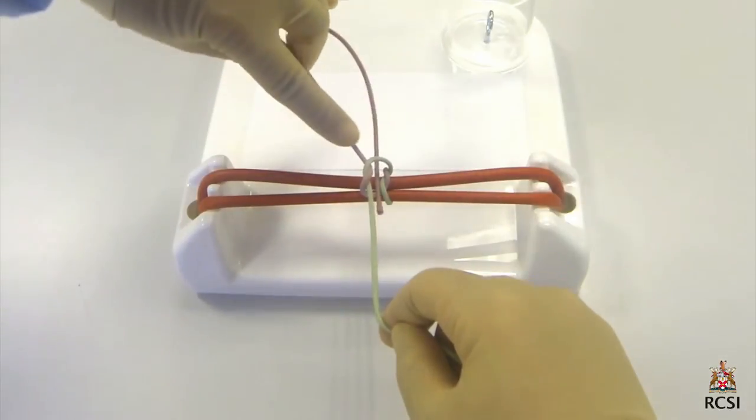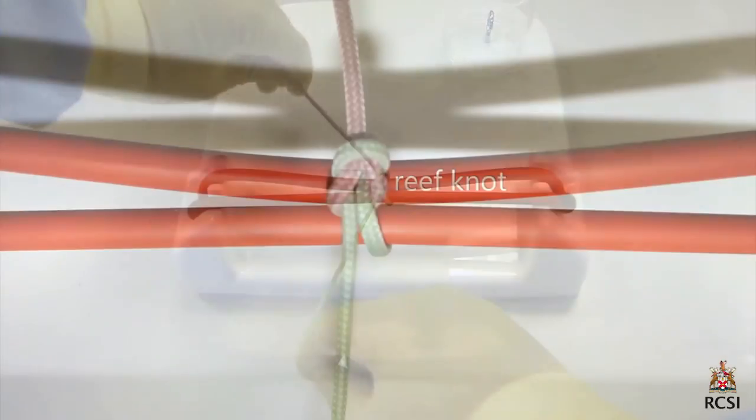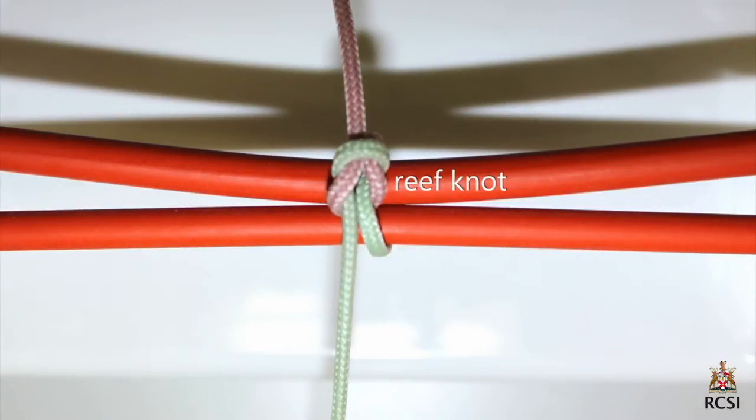The pink rope is pulled away from the surgeon to where it started, and the green rope is pulled towards the surgeon. A reef knot has been completed.